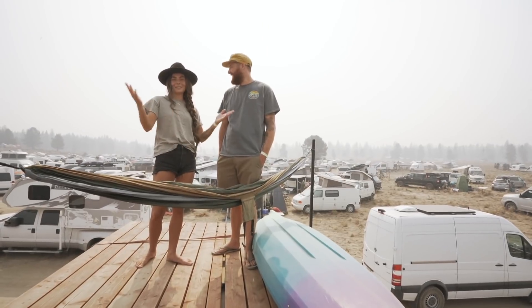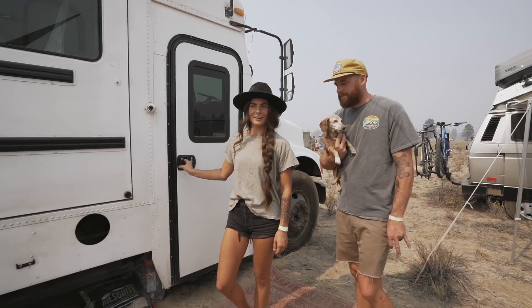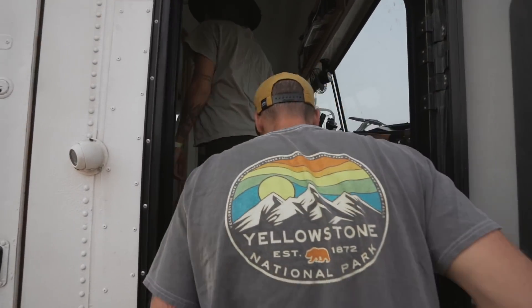We added a hammock mount up here — this was definitely one of my top three must-haves. Alright, that's it for the outside; come on in!